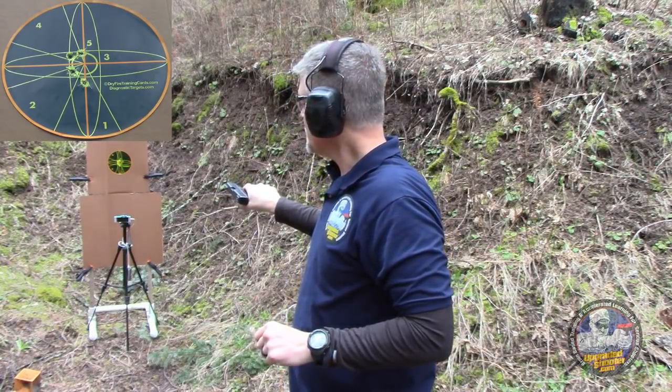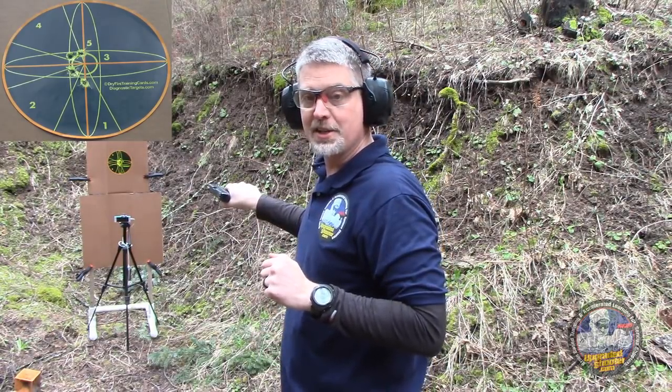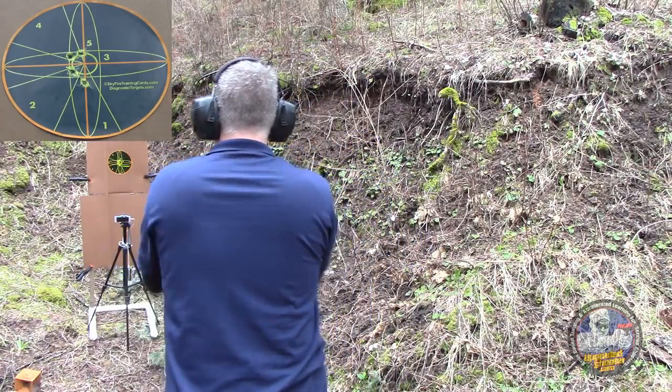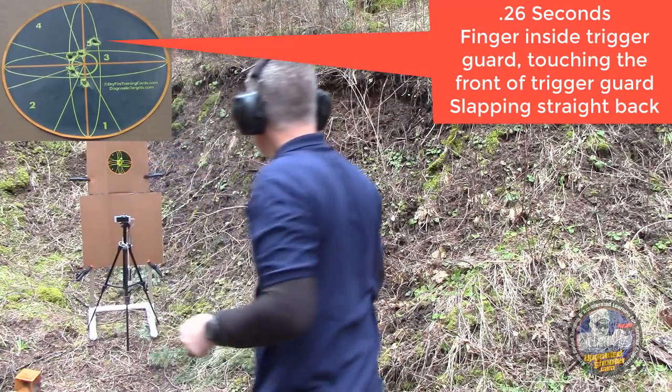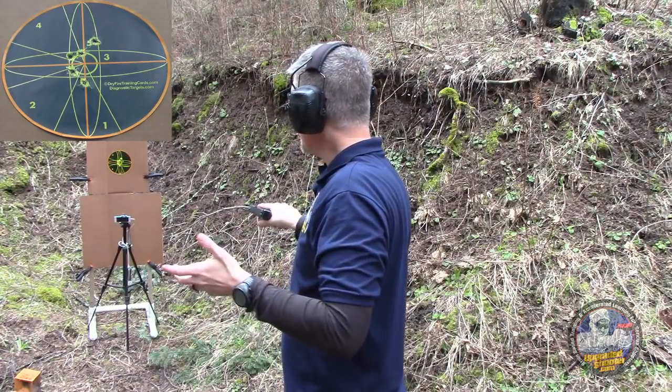Now I'm going to touch the front of the trigger guard and just slap my finger back and see if I can do it without disturbing the sights. That was about 0.26 seconds — a little bit off, but still within that tennis ball size group.